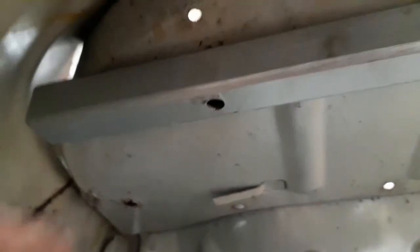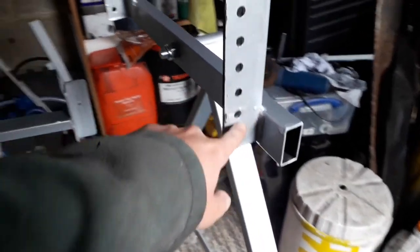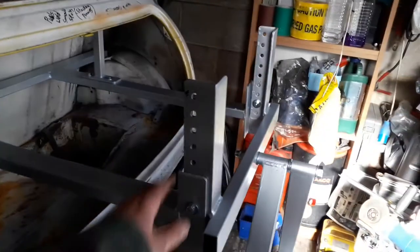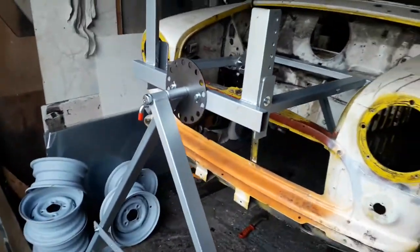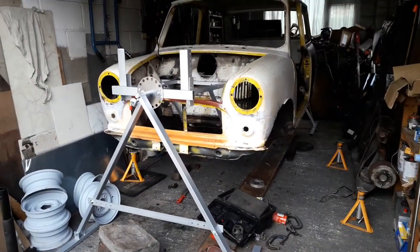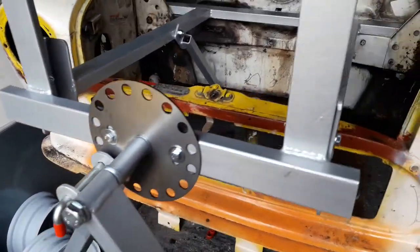Once that part is tightened down, I'll be ready to put in the rotisserie. I just need to find a way of lifting it up high enough so I can get these lined up with the second to bottom holes, which is what's recommended. The Mini is actually attached to the rollover jig at the back and at the front now. In the location plate you've got this pin which holds it in place - that's quite simple.